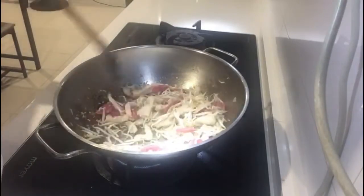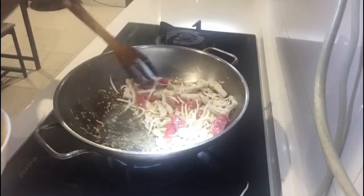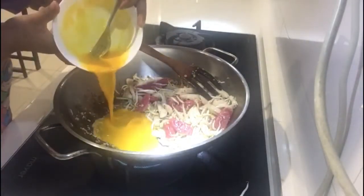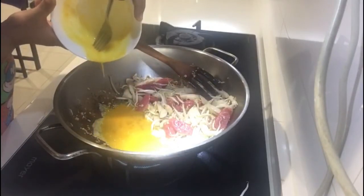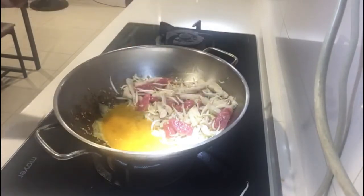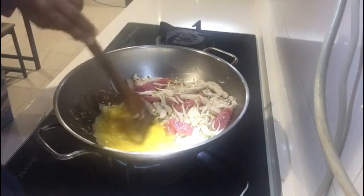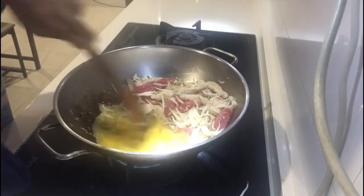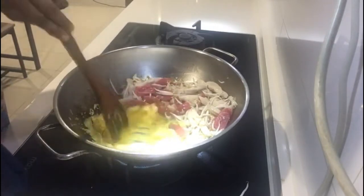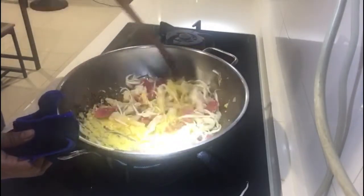So, yung paggawa ng egg guys, ganito. Igilid mo muna lahat. And then, we're going to put our egg. Ganyan. Binibit nila yung egg na ganyan. Hanggang medyo maluto yung ating egg. And then, we mix it together like this.